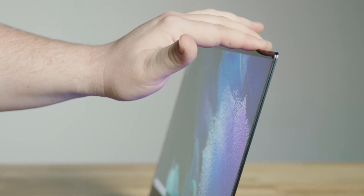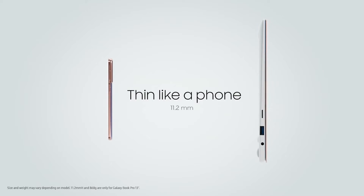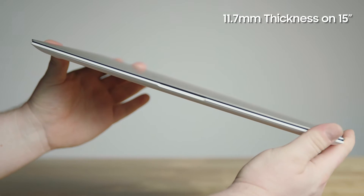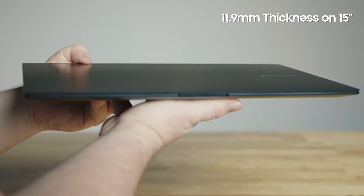Both feature an ultra-slim, lightweight design for maximum mobility. The Galaxy Book Pro is the thinnest laptop Samsung has ever created, boasting an 11.2mm thickness on the 13-inch and 11.7mm on the 15-inch. The Galaxy Book Pro 360 comes in at 11.5mm on the 13-inch and 11.9mm on the 15-inch.